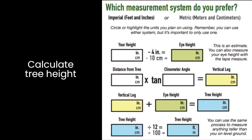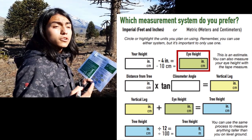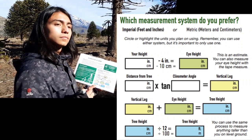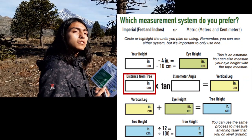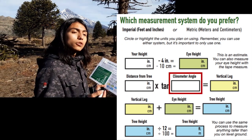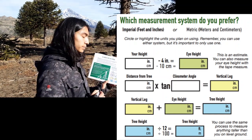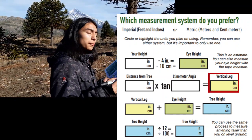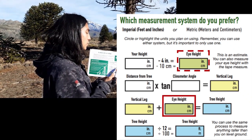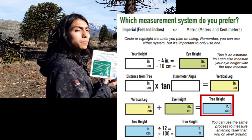Calculate the tree height. My height is 170 centimeters, and the height from the ground to my eyes is 160 centimeters. The distance from the tree was 1230 centimeters. The angle was 45 degrees and the tangent of 45 is 1, so multiplying the distance by 1 obtains the same result. The result of the vertical leg is placed here, and the eye height from the ground is located here.